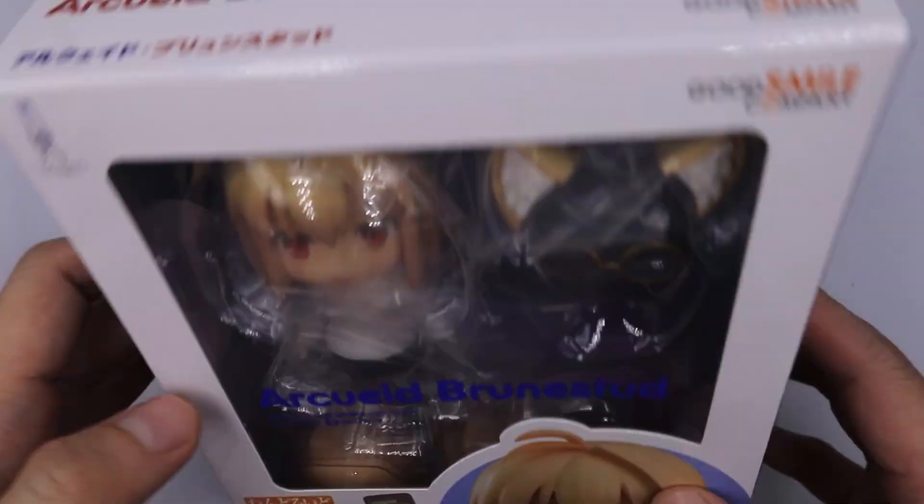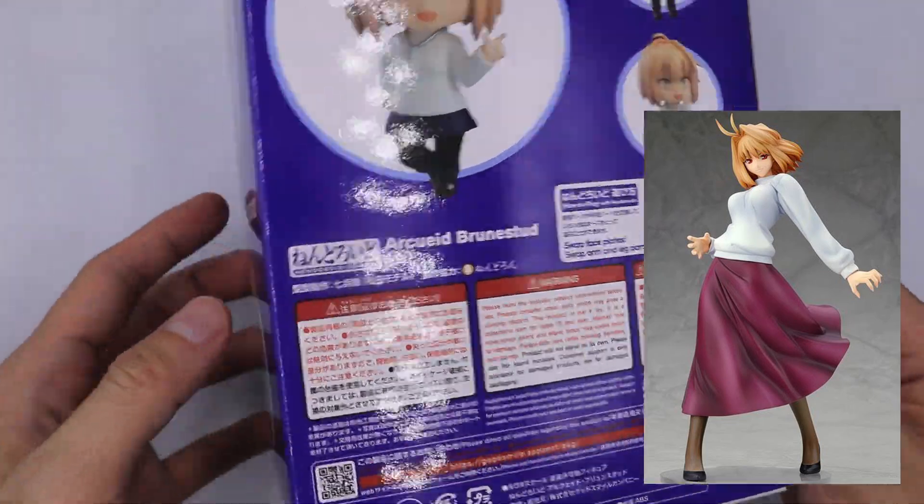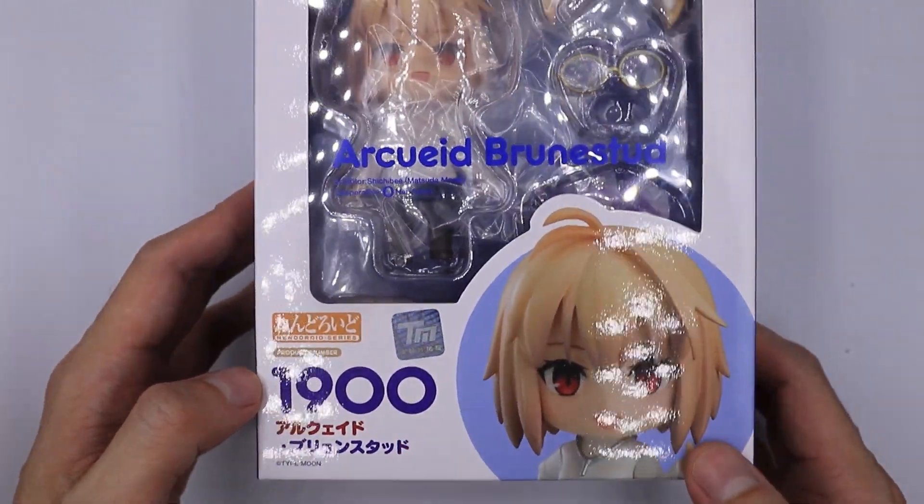Hello, welcome to Be Nice and Collect. We have here Ark from Tsukihime. I used to own a large figure of hers because I was a fan of Type Moon characters. So what are we waiting for? Let's open this box.